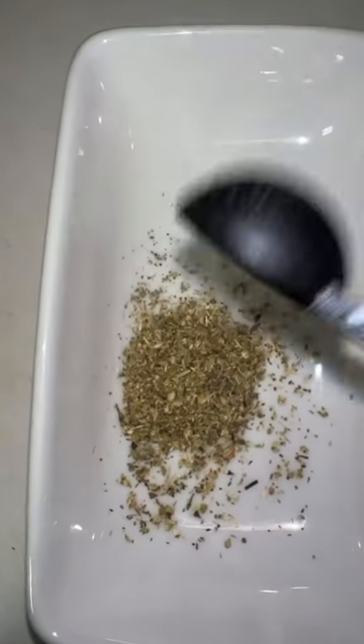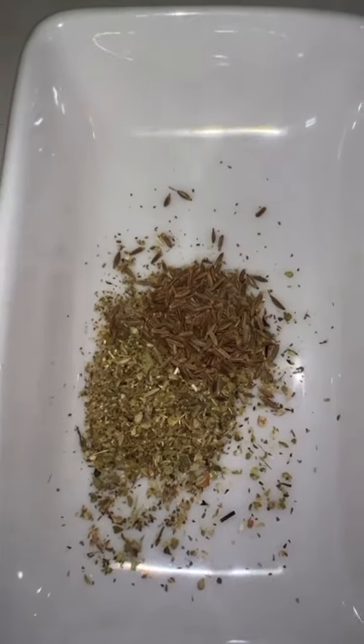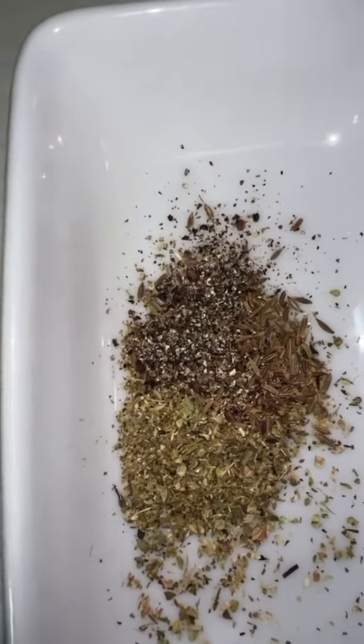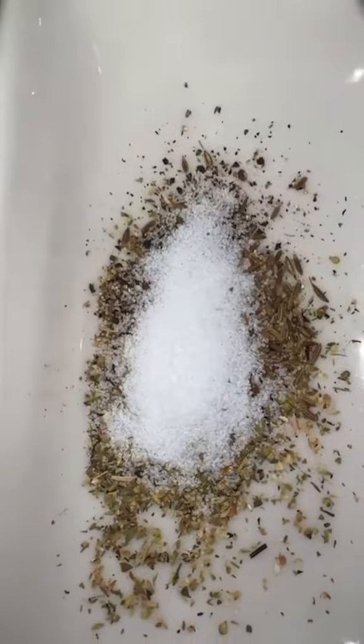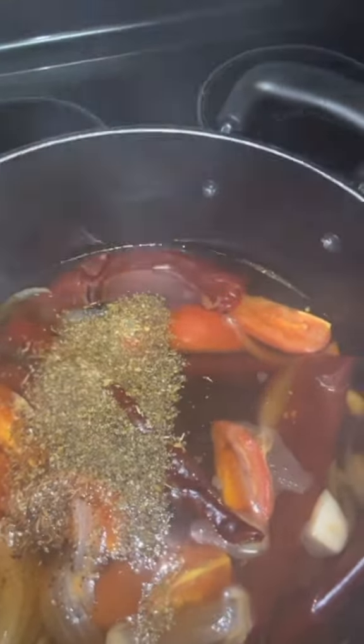Once it comes to a boil, simmer covered for 10 minutes. Add the remaining ingredients: one teaspoon of dried oregano, one and a half teaspoons of cumin seeds, one and a half teaspoons of black peppercorn, one teaspoon of salt. Add the dry seasonings after 10 minutes, stir, and let them cook for an additional 10 minutes.